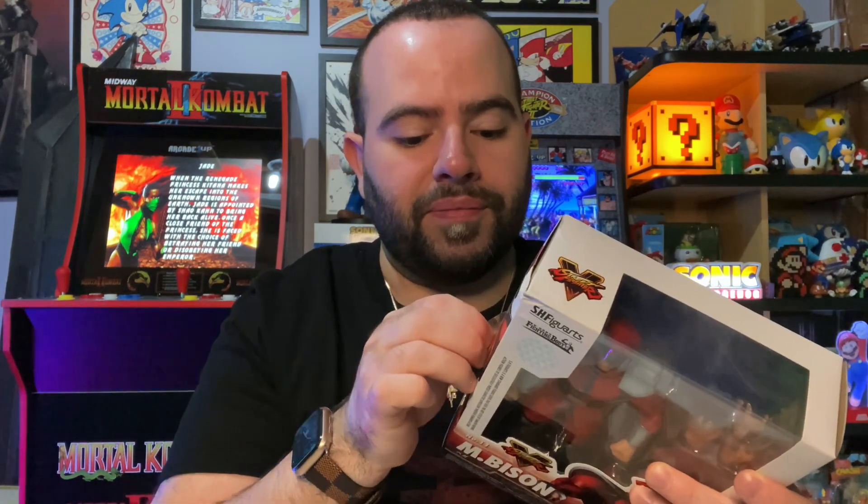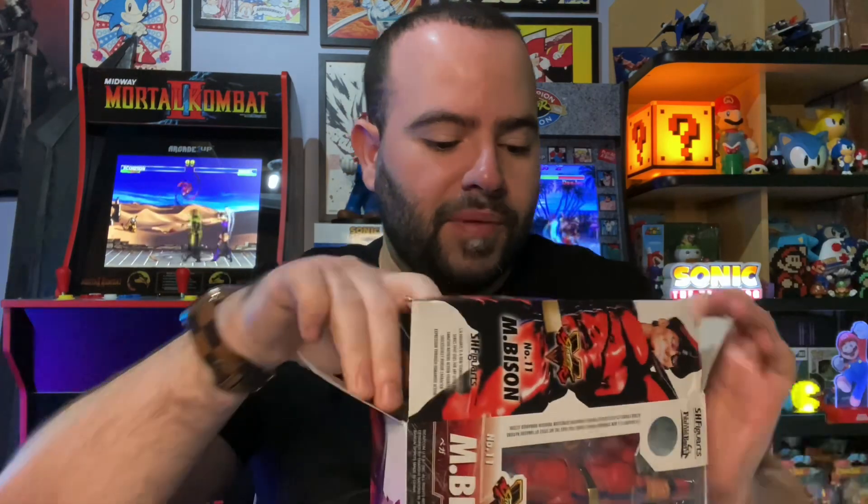We're going to go ahead and open this guy up. I've read some reviews online — there are some good figures and some bad ones from this company. Personally, my favorites are the Play Arts figures from Square Enix; those guys make some great figures. You might have seen my Ken, Guile, and Sakura unboxings. I think this might be my second SHF figure — my Evil Ryu is also from this company.